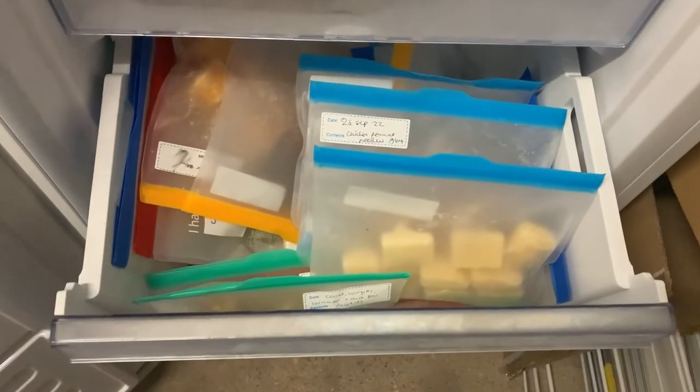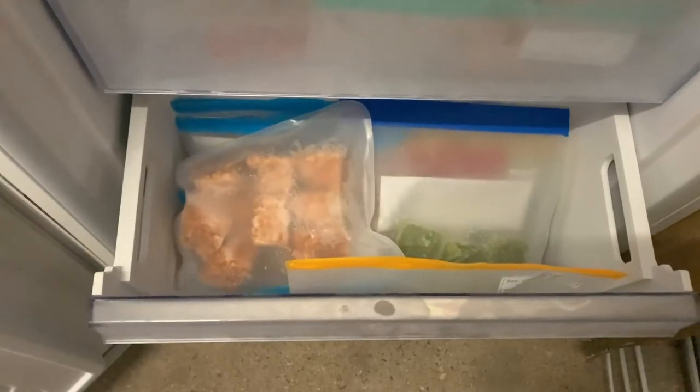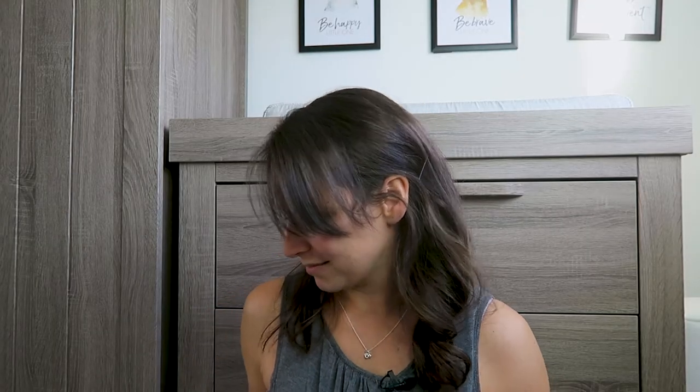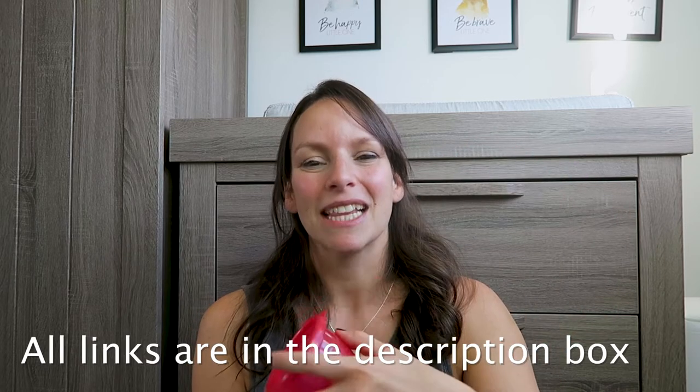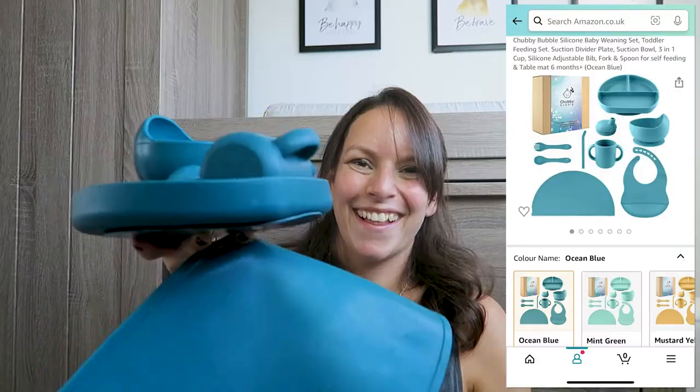We have a freezer full of food at the moment, so I'm trying to slow down on the batch cooking — it's all baby stuff, nothing for me, which is disappointing. When we portion everything up, we put one portion in a little pot and the rest in the freezer. When we get it out, we pop it into these microwave-safe containers or her bowl in the microwave. That's the cooking side — ice cube tray, freezer bag, and a little pot.